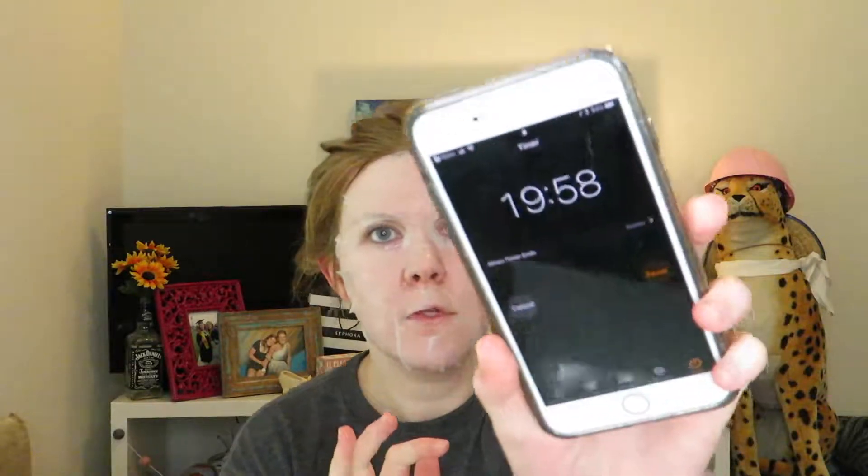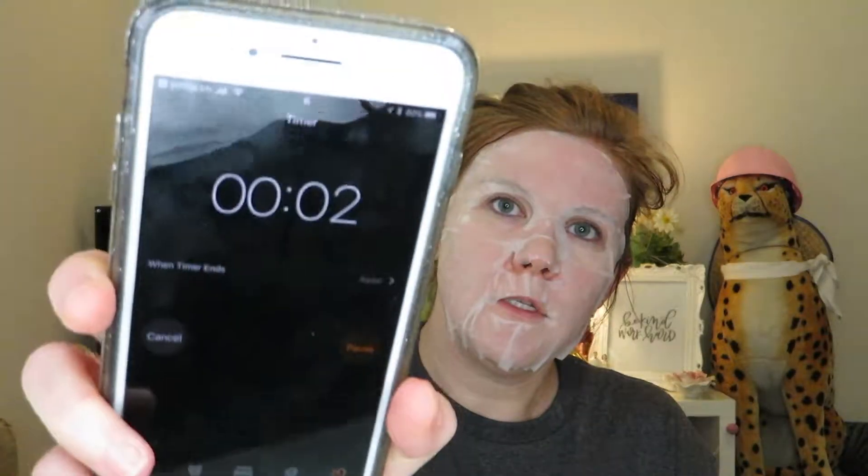It kind of starts to tingle — not in a painful way. It's very juicy and feels nice so far. It really feels like it's going to pull stuff out. I can feel the eucalyptus. I guess it's on now! I'm setting a timer — let's do 20 minutes. We have a timer going for 20 minutes and I'll be back to let y'all know my final opinions.